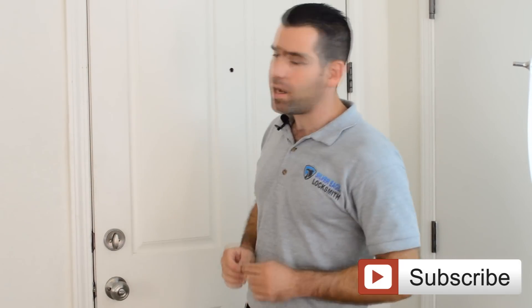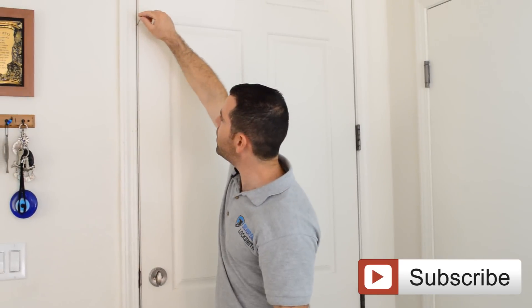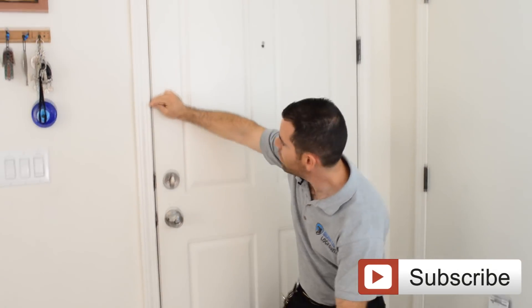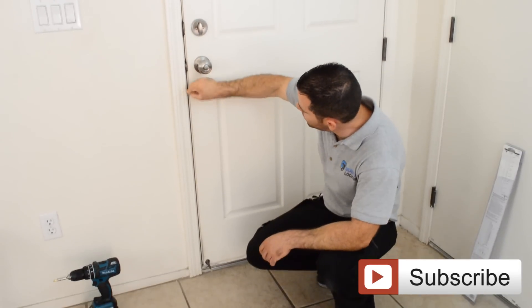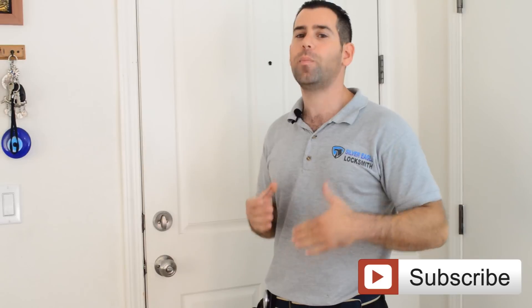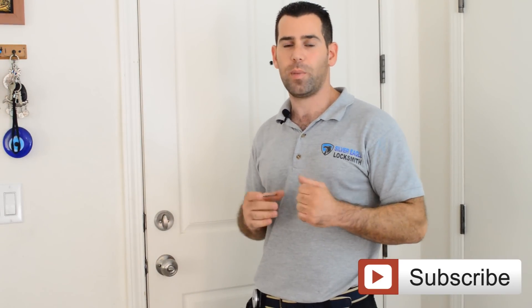The first thing before installing the product: you want to make sure you have enough space to install it. The manufacturer says to check the space between the door and the jamb, which is your actual frame. What I use is an eighth-inch drill bit — that's enough space to install the product. I just stick it right here between the gap and go all the way down to make sure I have enough space. In this door the product will fit perfectly fine, but there are instructions for installing with a small gap too.